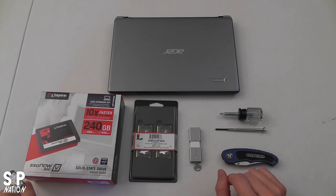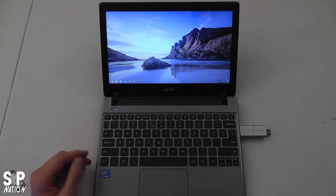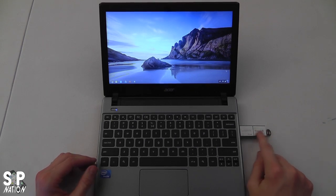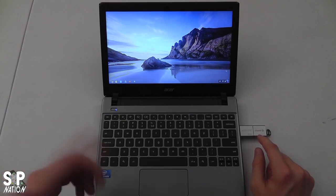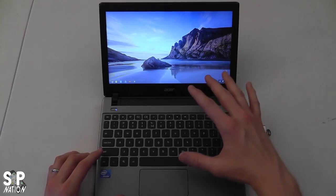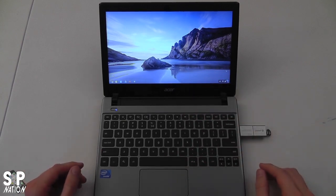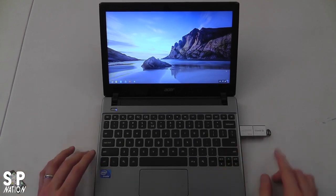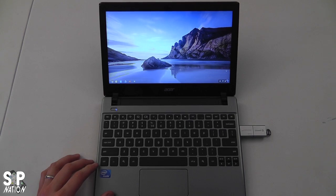Let's go ahead and fire up the Chromebook and I'll show you what the next step is. The first thing you want to do is fire up your Chromebook and put in your memory stick. There's also an SD card slot up front if you prefer to use that instead. We have to create a backup image of the hard drive and the Chrome OS software so we can back it up and put it onto our new SSD drive.